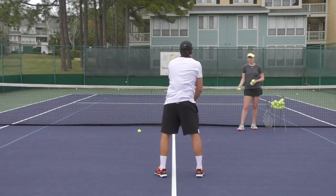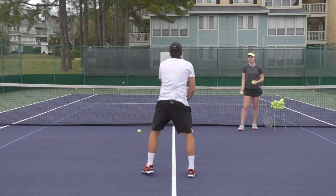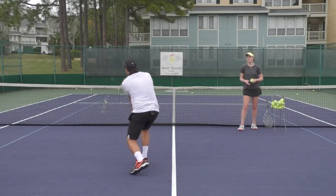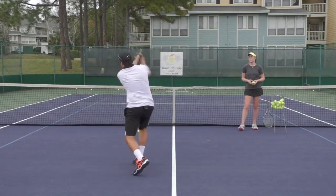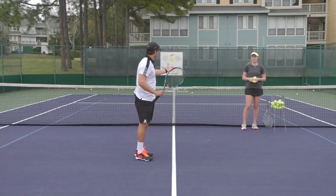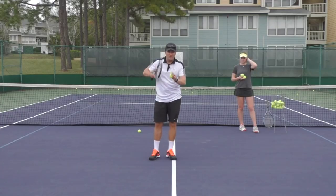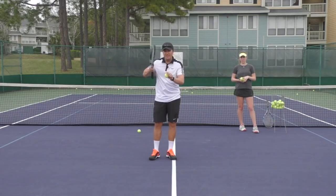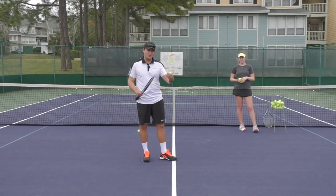From a two-handed perspective, it's very important that the toss is really low so that I am forced to swing up. I'm really trying to maximize the spin, trying to get the strings to work. I'm not sure if you can hear that, but I'm trying to maximize it. The idea is if I maximize the spin, then I'm able to take spin off if I need to.